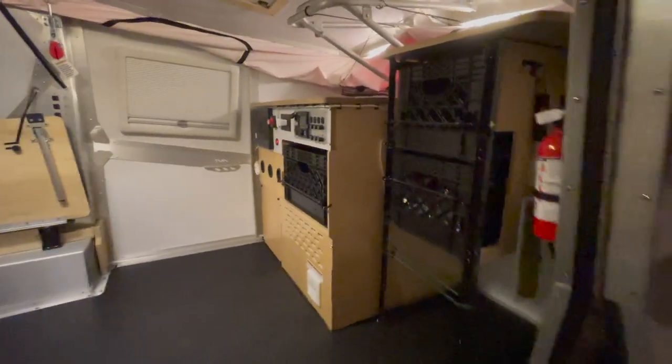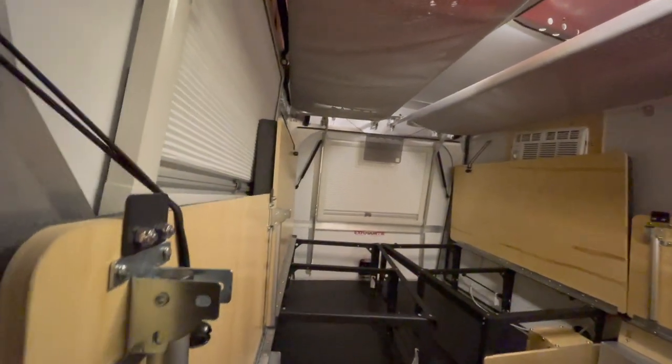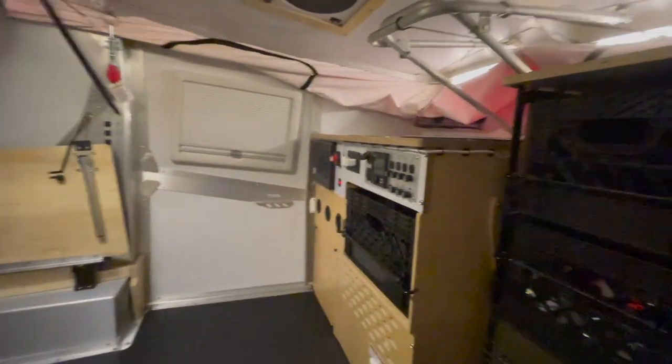I'm actually pretty impressed. I haven't had it for very long yet, so I'm sure I'll discover things I don't like here and there, but so far, honestly, first impressions — I think it's absolutely fantastic.